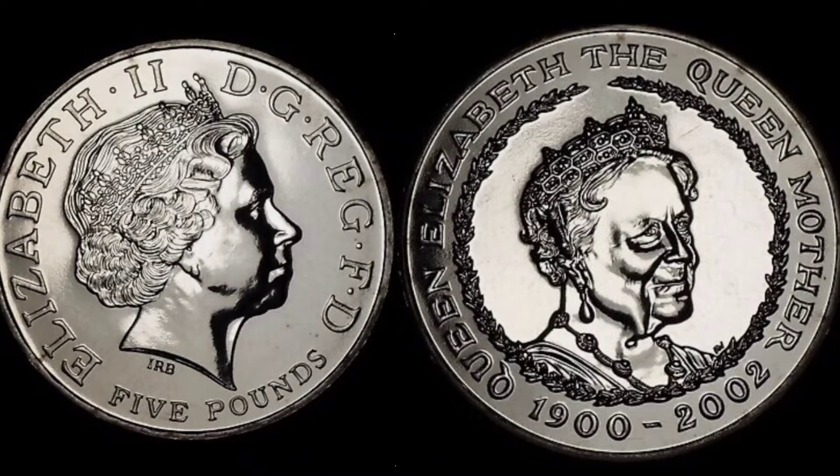This coin commemorates Queen Elizabeth. The Queen Mother was one of the most extraordinary royal personalities of the 20th century. She was born on the 4th of August 1900 and she entered public life in 1923 when she married Prince Albert, the Duke of York. He was the younger son of King George V.